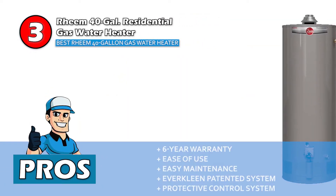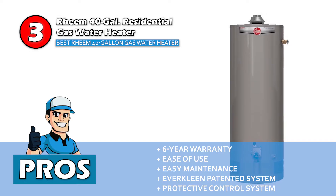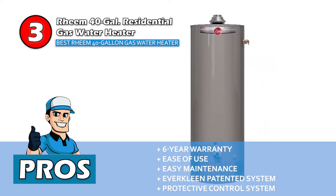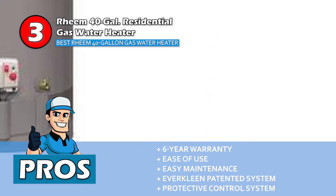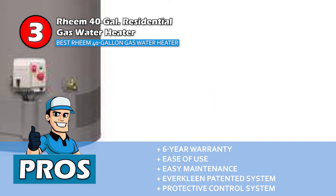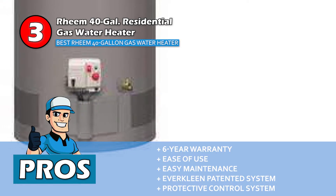Its pros are: it's backed by a 6-year warranty, it does not require any matches ensuring ease of use, it does not have a filter making it incredibly easy to maintain, its ever-clean patented system prevents any sediment buildup, and its protective system control disables the unit if flammable vapor starts to accumulate.